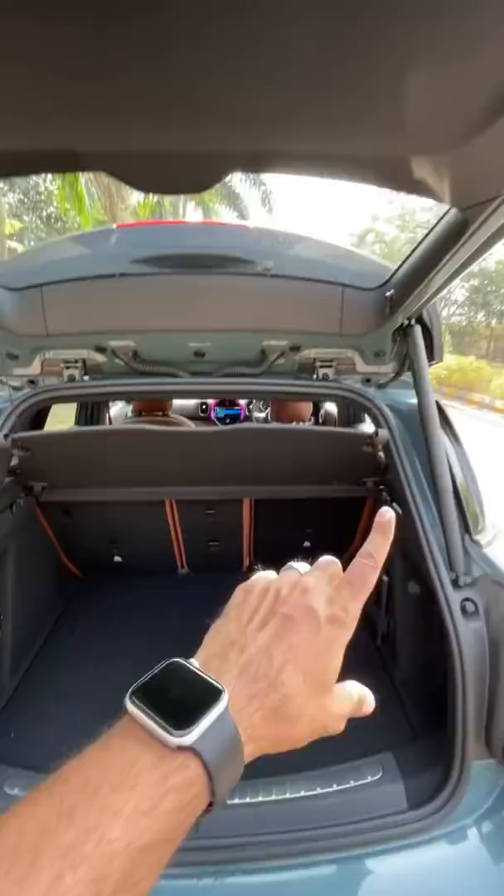Press this button and there it reclines. The good thing is that there is a good amount of space at the rear. You can move the seat ahead or behind and recline it as well. Three passengers can sit in because the centre passenger does have headroom here.